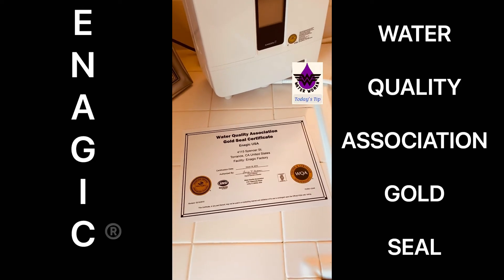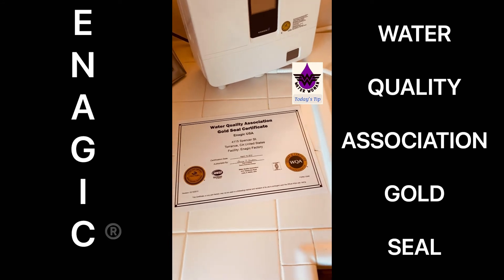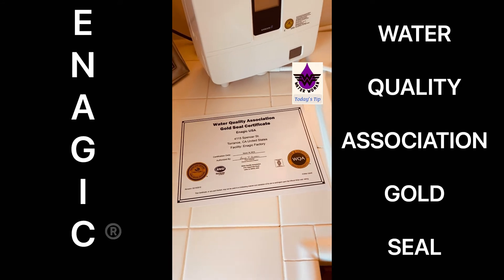Okay, today we're talking about the Water Quality Association Gold Seal and why it's important. So if you are shopping around for water ionizers, one will save you the time and just tell you Enagic is the best.